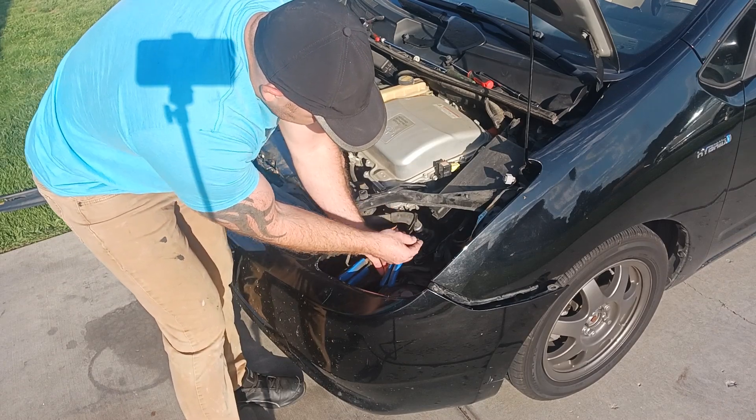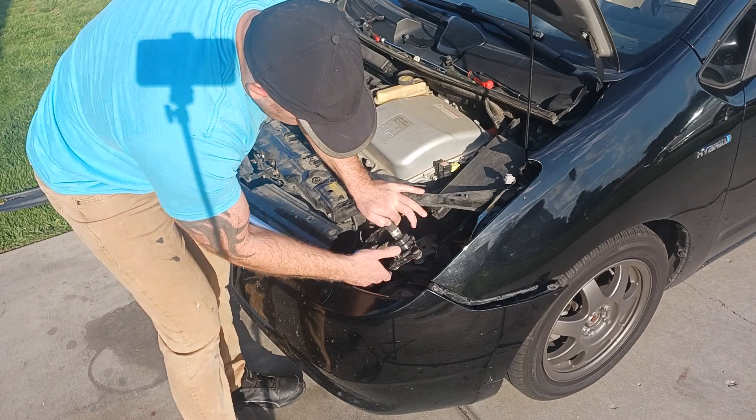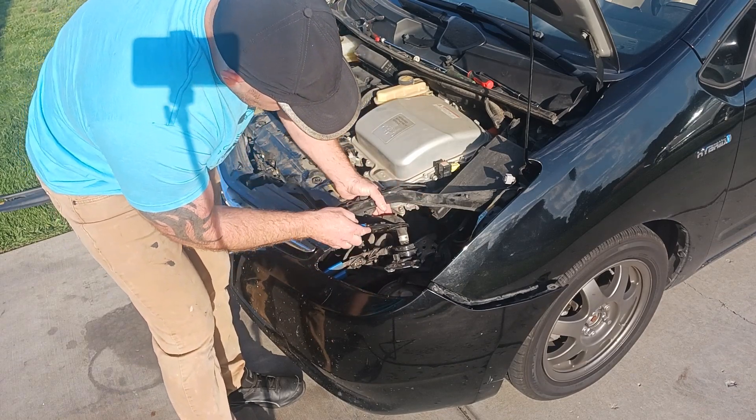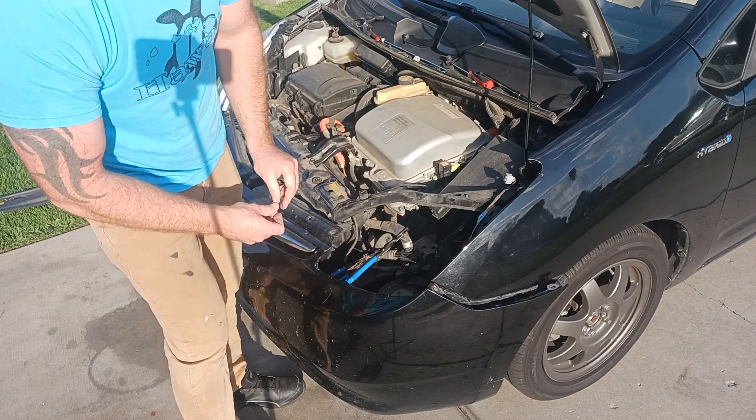Once you remove the bolts and the connector, this is your pump — full access to it. I'm waiting for the new one to come out; it's out for delivery. Once I receive it, I'll go ahead and finish the video on the install.